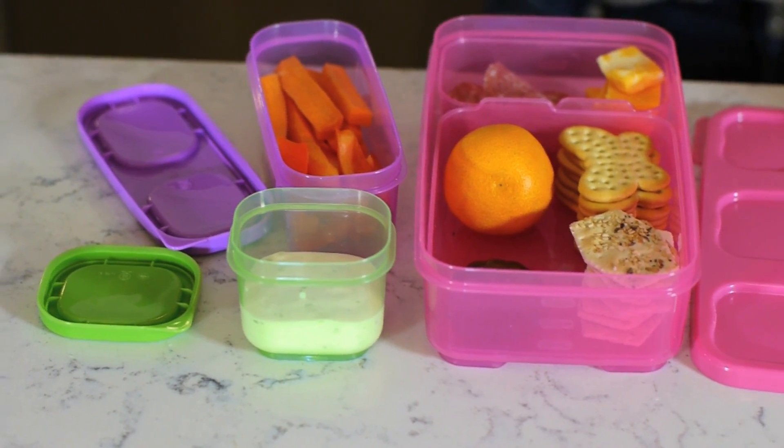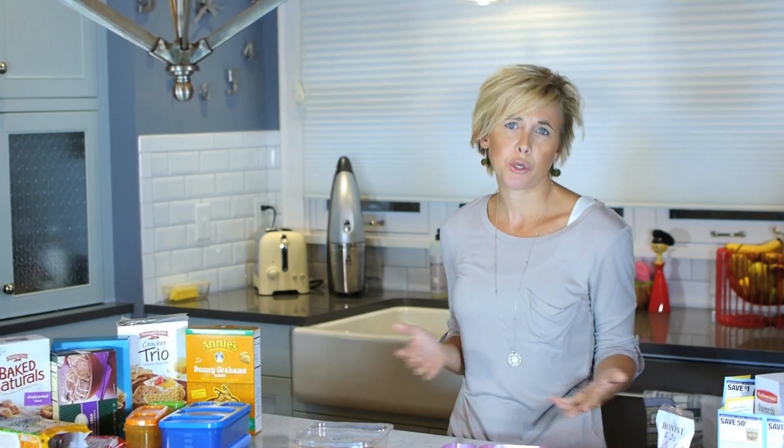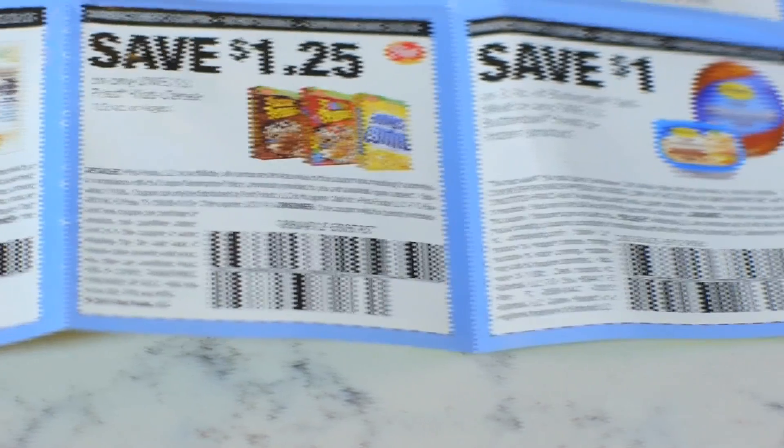I don't love being in the kitchen — I'm definitely not one to sit there all day making amazing lunches for my kids, but I definitely like them to bring a lunch from home. I think it's healthier and it's usually less expensive, especially if you're using coupons for the products you're putting in the lunchbox.